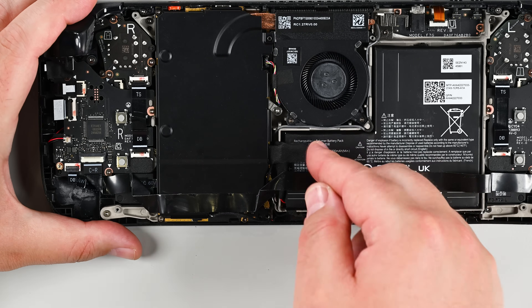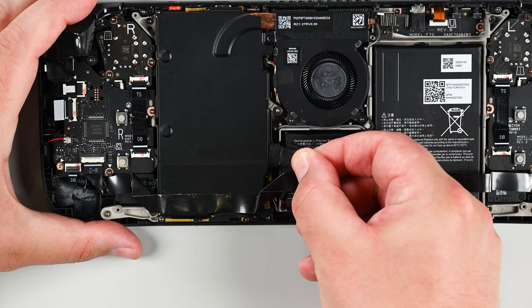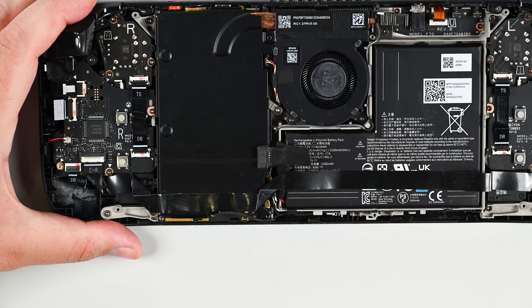Using your fingers, grip the battery cable pull tab located to the left of the battery and firmly pull the battery cable straight away from the motherboard shield toward the battery to disconnect it.